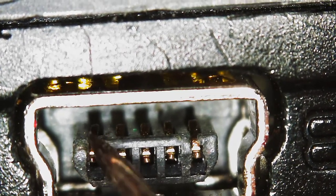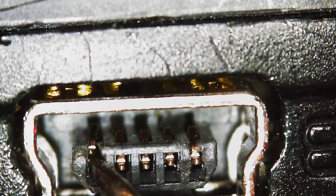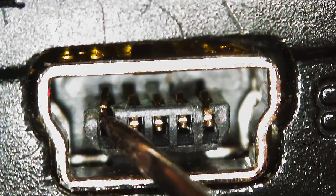That is the one causing the problem in my case. You might want to take a look at yours and adjust it like this. I hope this helps.